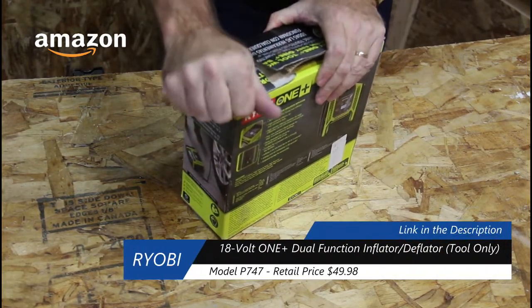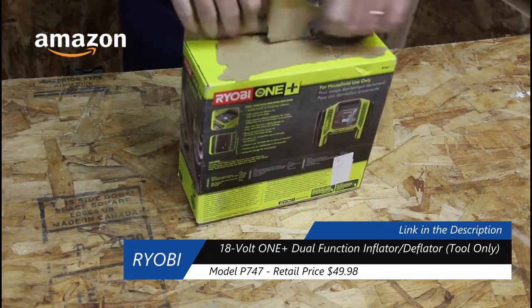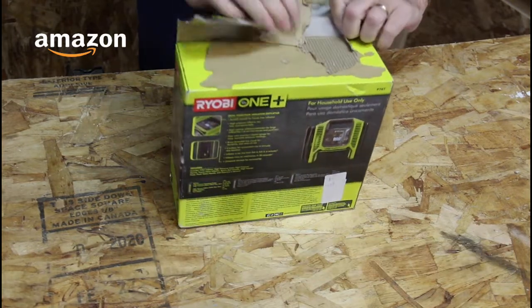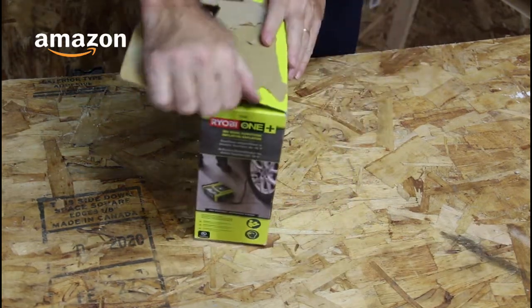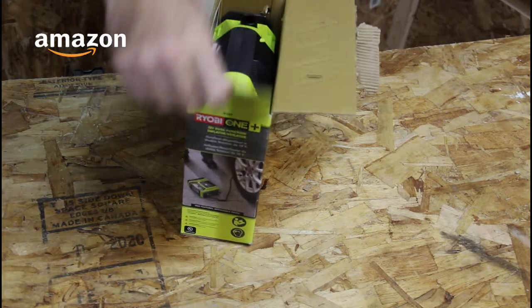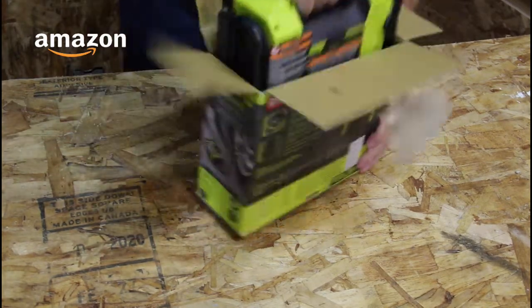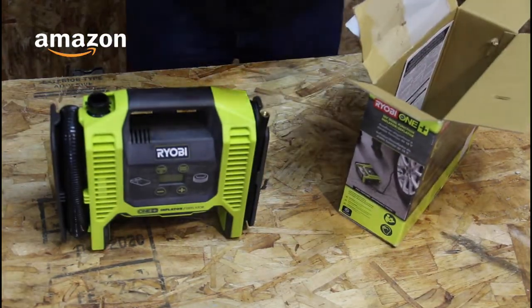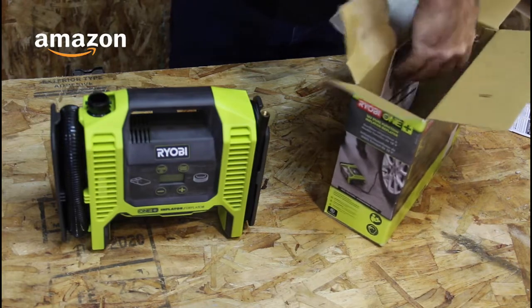You could probably get this cheaper — maybe at Direct Tools, or just keep an eye out. This is new in the box, obviously, not a refurb or a factory blemish. Let's get that out of there. Instructions — I'll read those later.